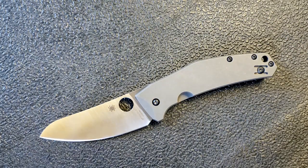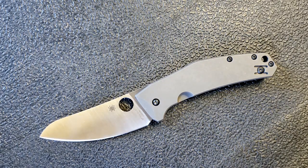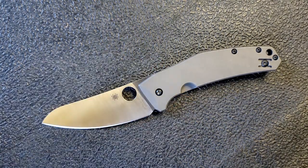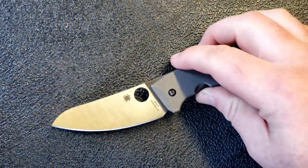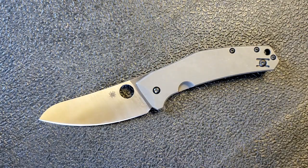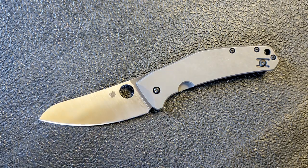The blunted tip doesn't really take anything away unless you need to get out a sliver or open a package and want a very fine point. Overall, absolutely fantastic blade for shape and ability — not what I would call a heavy duty blade, but it can cut stuff and you never have to worry about corrosion. It's a full flat grind, satin finish, modified sheepsfoot — really really nice looking, something different but highly usable.